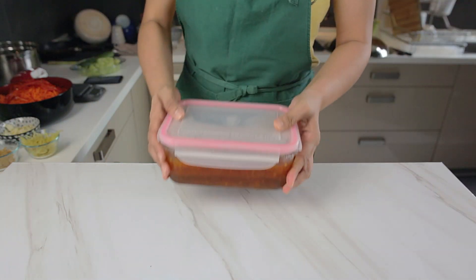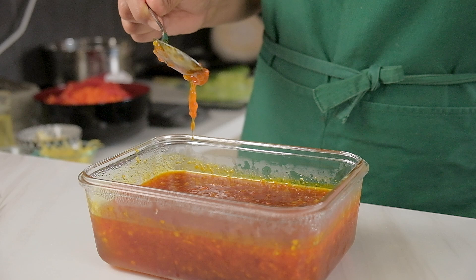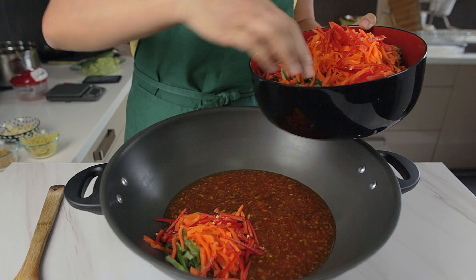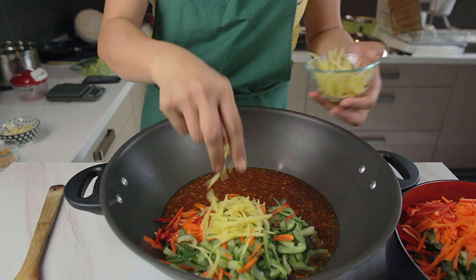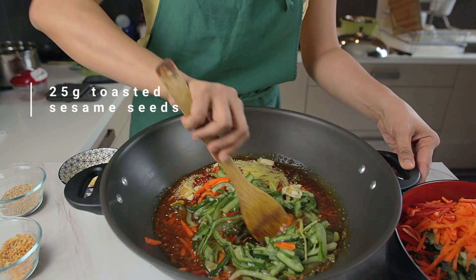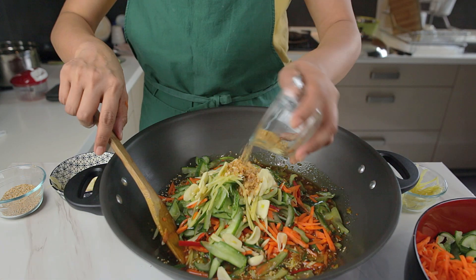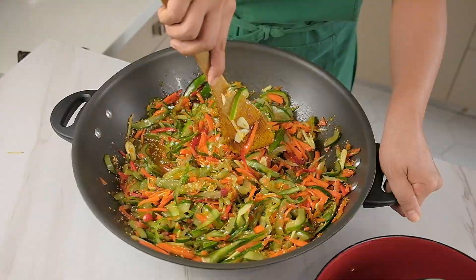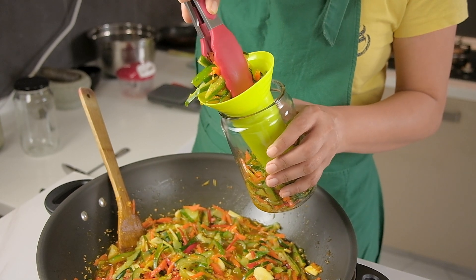Now it's finally time to put it all together. Here's what the acar sauce should look like coming out of the fridge — it should have thickened up a little bit. Use a really large container and start mixing everything together. We're doing it in smaller batches here because it's a bit easier to handle. All that's left is to scoop the acar out into some glass jars, making sure to evenly distribute the sauce.